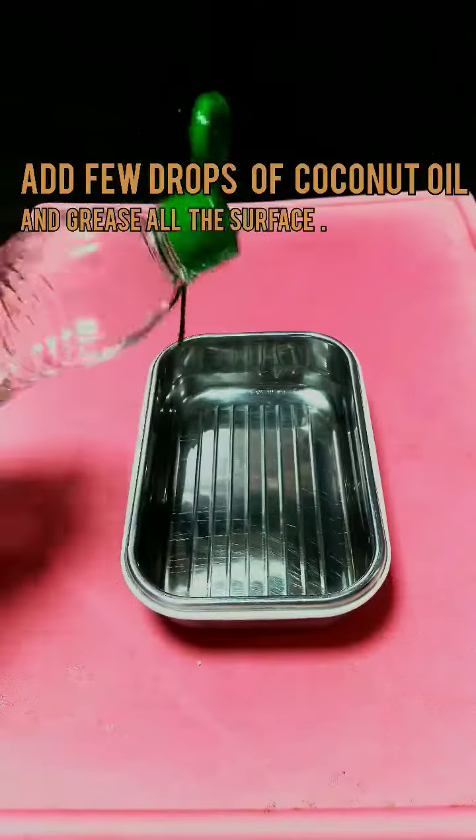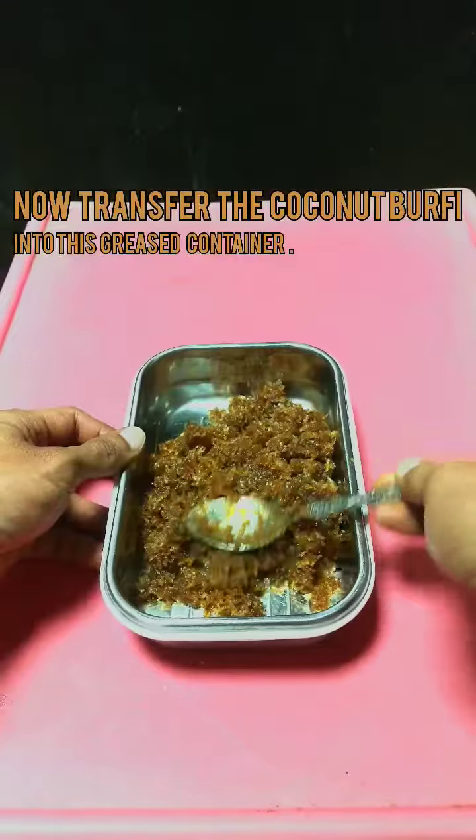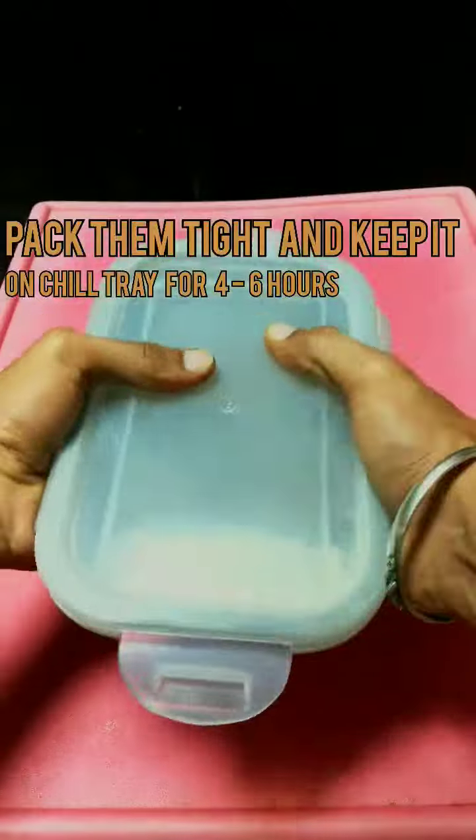Now take a container, add coconut oil, and fully grease it. Transfer the coconut barfi mixture, tightly pack it, and refrigerate it for around 4 to 6 hours so that it gets hard.